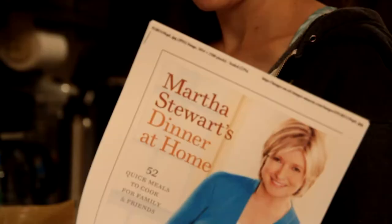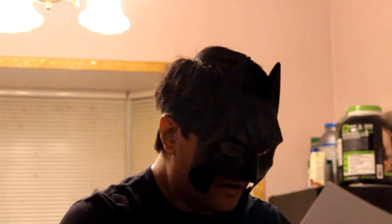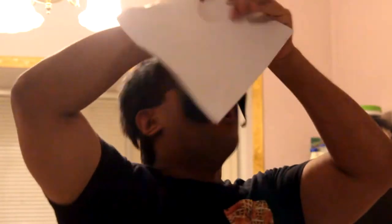What did you say? No, babe. It's from the new recipe book from Martha Stewart. Martha! Martha! Why would you say that name?! No!